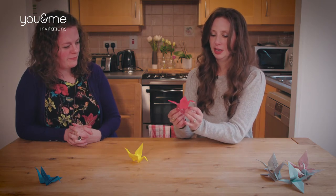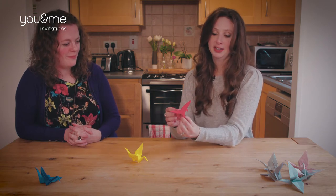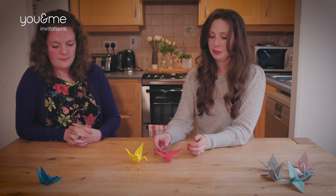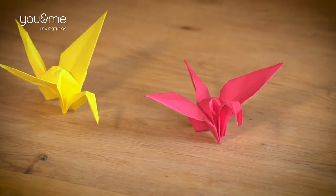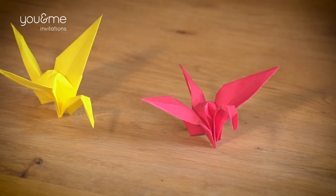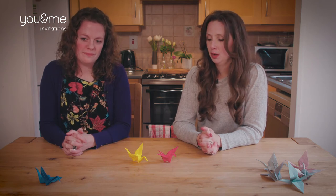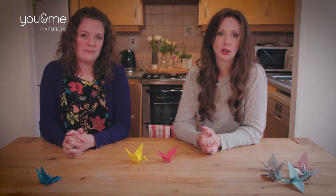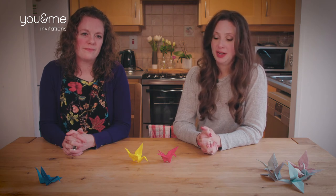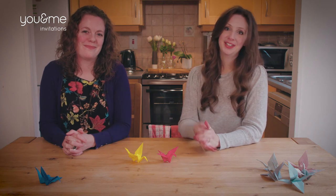When everyone is starting out for the first time, you might have a few cranes that look like this. But they're just such a lovely little touch to add to a wedding, they're so easy to do and super cheap. So give it a go and let us know how you get on. Thank you very much everyone for watching. We're going to be doing some more videos, trying to do two a month — please subscribe, give us a like, give us a share, and we'll see you next time. Thanks so much, bye!